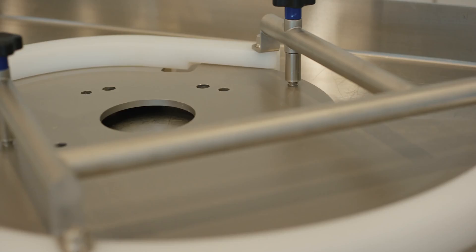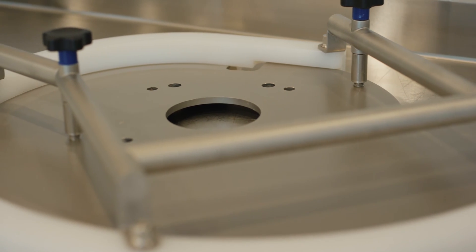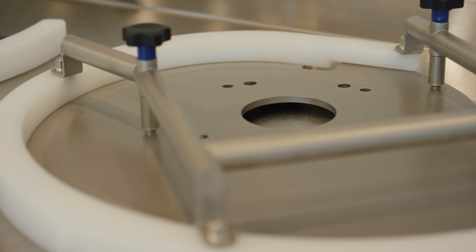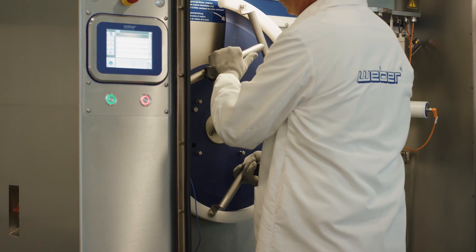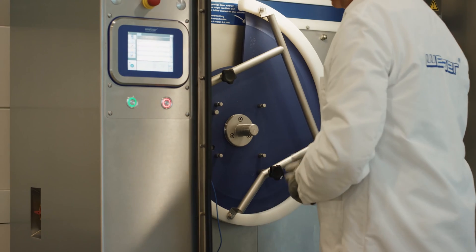This programmable unit is precisely engineered to rapidly trace the multiple shapes of every Weber blade you own — contours that facilitate flawless product laydown and eliminate ragged product edges.